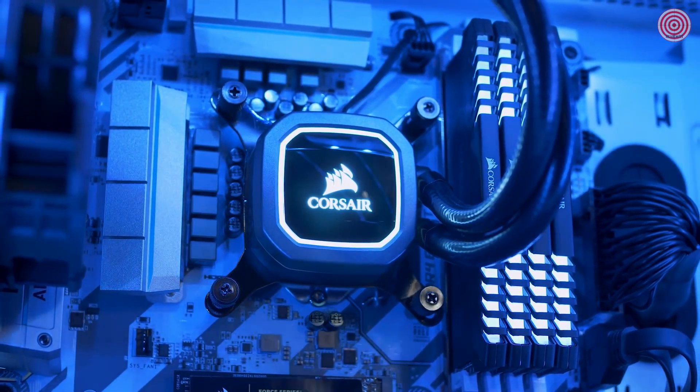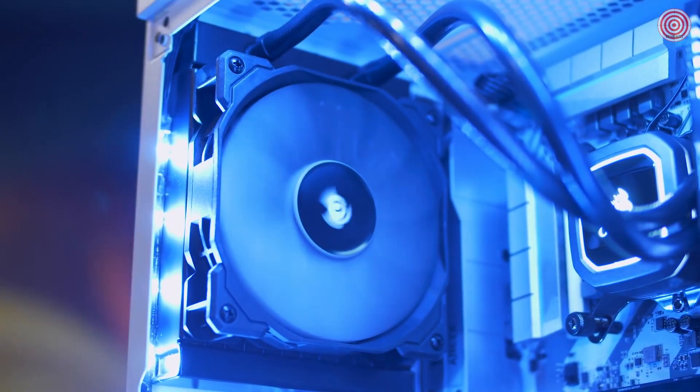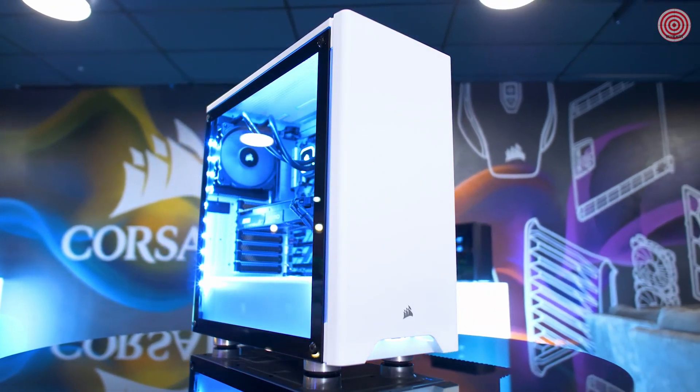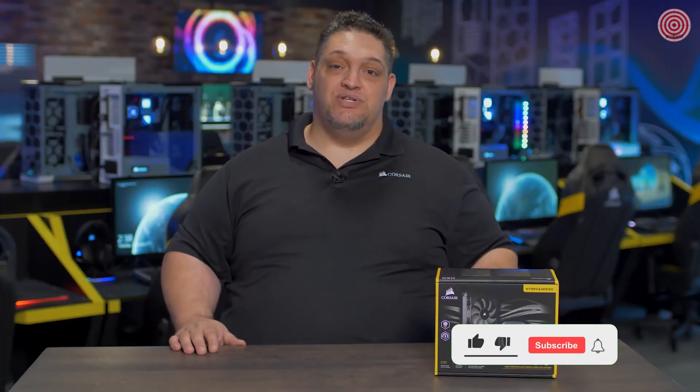The improved copper cold plate and the higher density radiator team up for the best performance we've ever offered in a 120 millimeter radiator. The new version of the H60 is our coolest, quietest, and best performing 120 millimeter radiator cooler ever — and it looks cooler too.